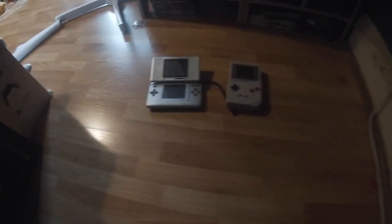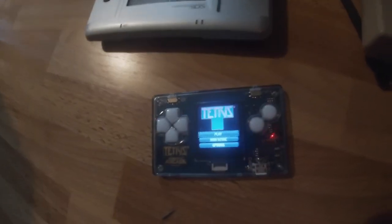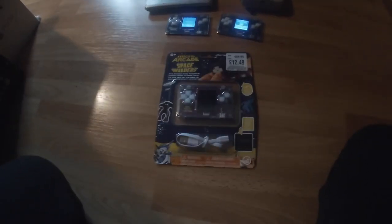But now we are collecting these things called micro arcades — they're like the world's smallest handheld. So far the games I've got on these little systems are Tetris and Pac-Man, those are the two I've got so far. But today I got another one — Space Invaders! So let's unbox it.